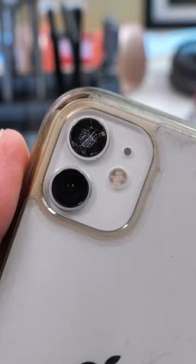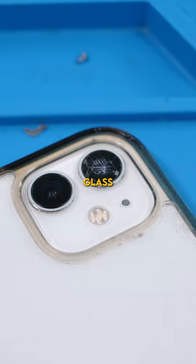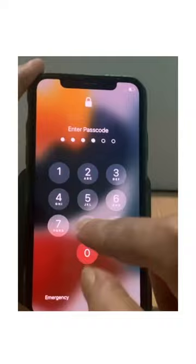We have an iPhone 11 — the owner is going on vacation soon and needs the back camera glass fixed. The phone fell directly on the camera glass and that's why it cracked. He also doesn't want to give me his password, so I can't even show you guys. Let's fix it up.